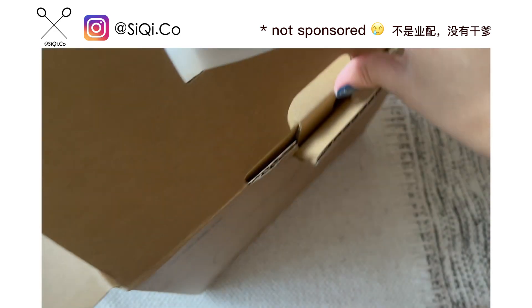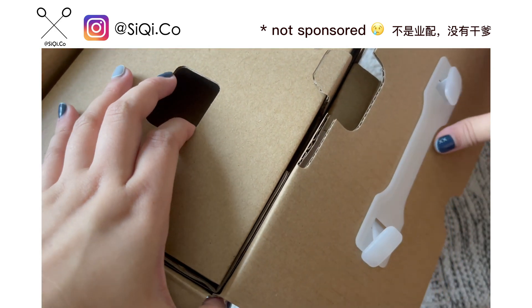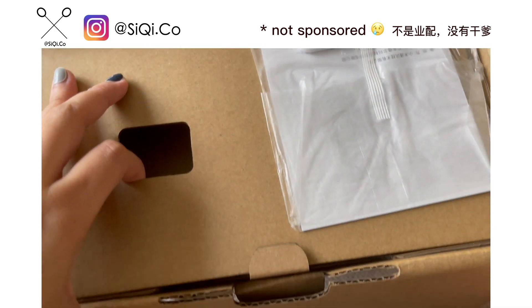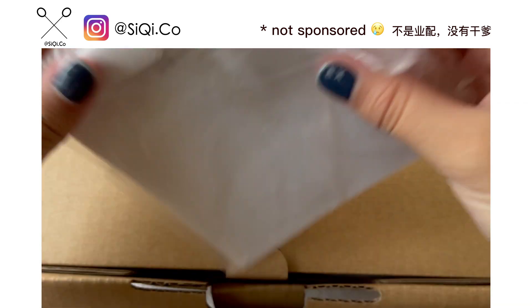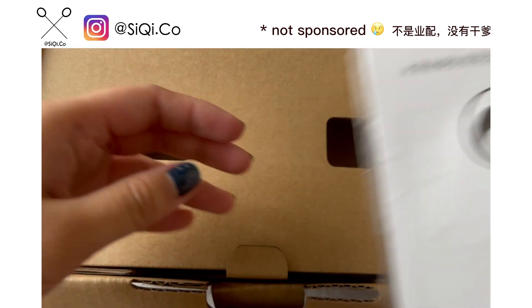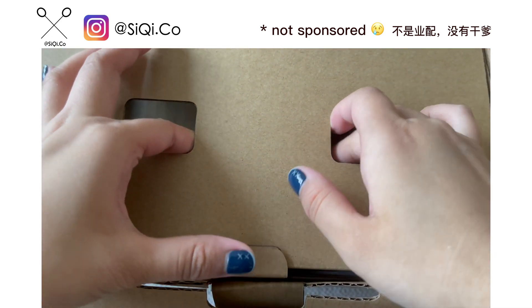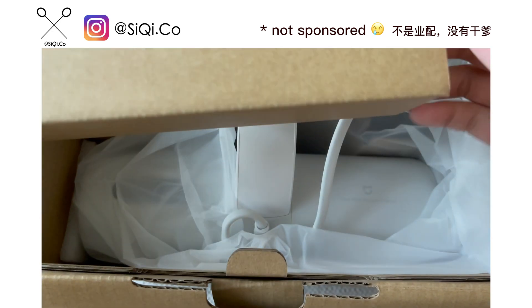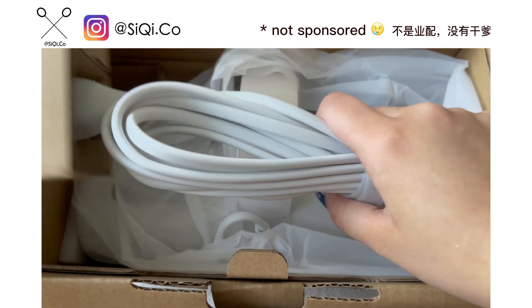This can be used on bed items like bed sheets, pillows, things like that, and it actually did a great job. I compared it with other brands before I bought this and surprisingly this is quite good — it works pretty well and it's very easy to use, even for females.